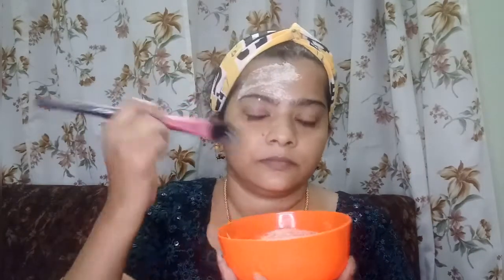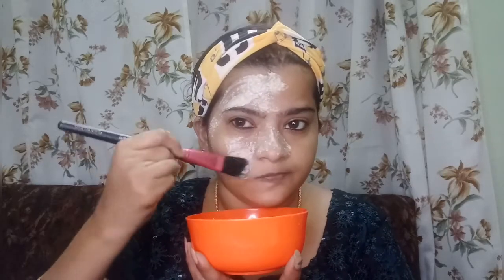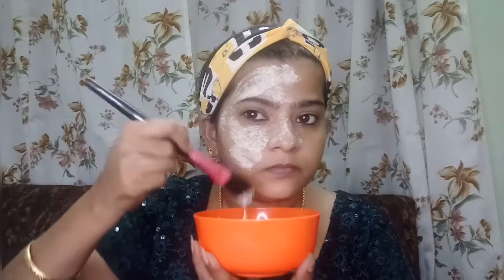This face pack is a very good thing. This is a very tight face pack. This is a very anti-aging face pack. This is a very strong and very efficient face pack.